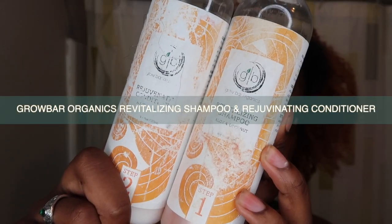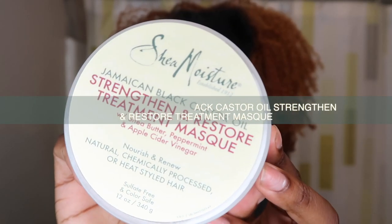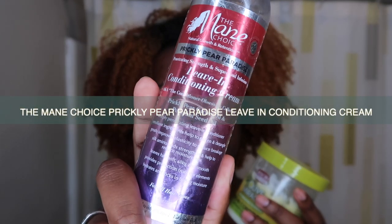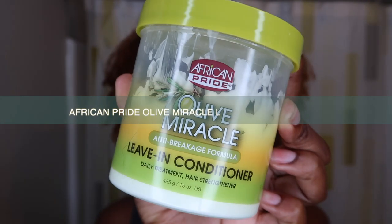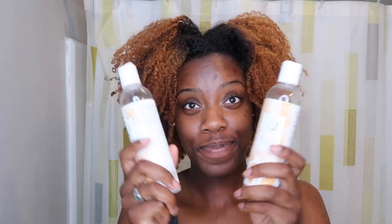I'm not going to go into detail about the products — I've put the titles here and what the bottles look like because I've done tutorials with each and every one of these products on my channel before. If not, make sure you check out the tutorials that I will link above. So to kick it off I'm grabbing the Go Bar Organic shampoo and conditioner.